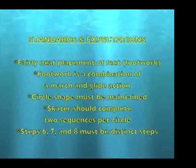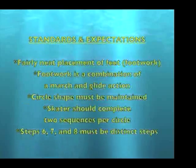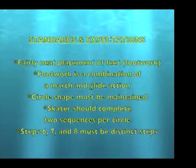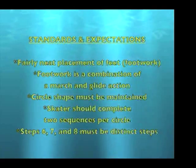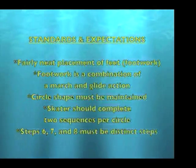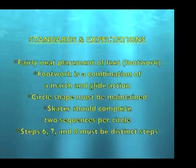Standards and expectations: fairly neat placement of feet, meaning the footwork is a combination of a march and a glide action. Circle shape must be maintained, and the skater should complete two sequences per circle.